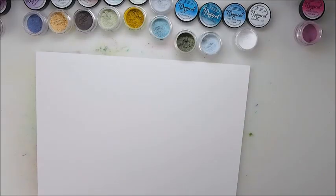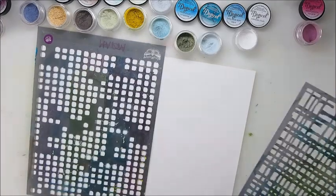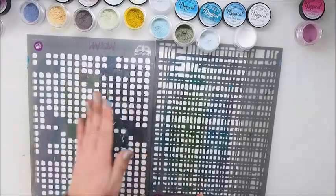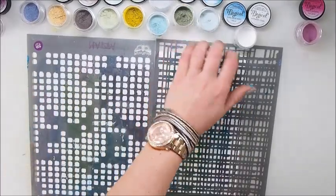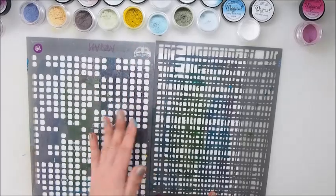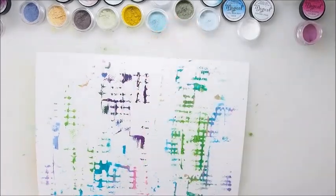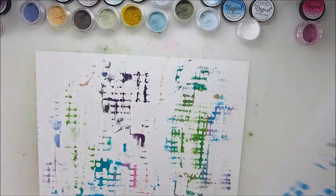Now let's see the final look — how pretty is that? I'm working fast because my stencils are still wet, so I'm turning them upside down so I can still use some leftovers from the top of the stencil. It's a great way to use all the leftovers — even look at how cool this is. A perfect background for your journals.